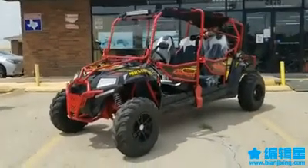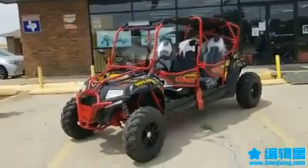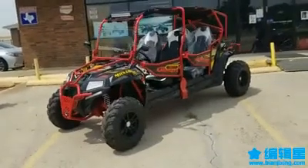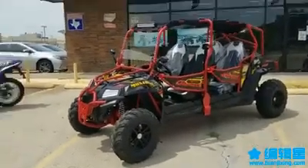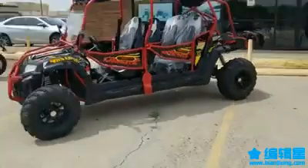We do financing and layaways for Christmas — you can come down, put a deposit, we'll hold it for you, and come pick it up any time. Let me show you a test drive so you can see how it runs and feel the way it takes off.